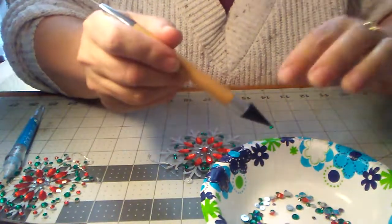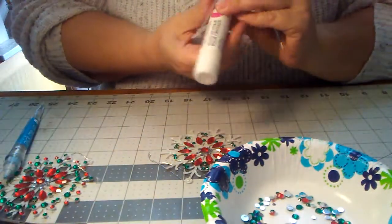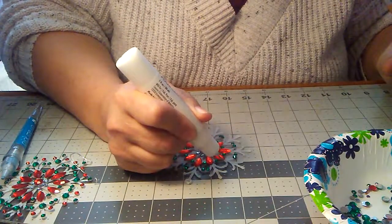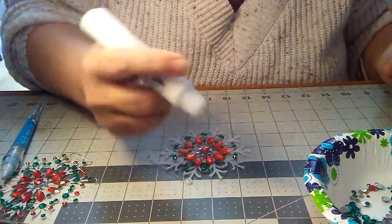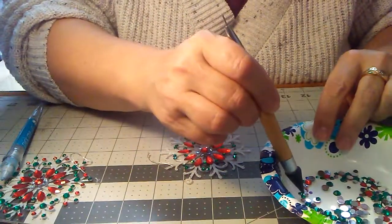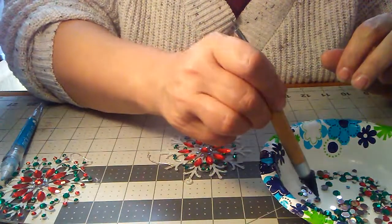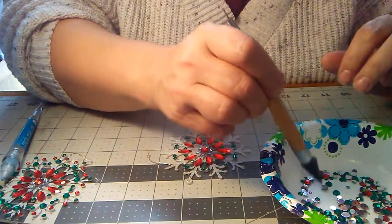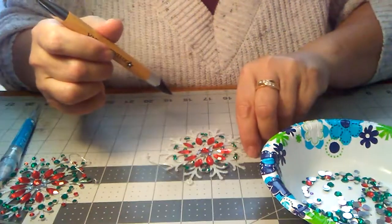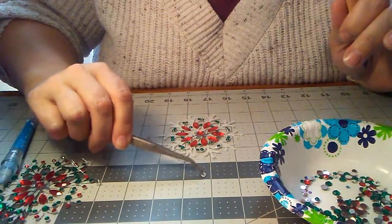Oh, it looks like I forgot to glue those ends. Just a gentle pressure, and that's all you need to do. Sometimes they're a little stubborn, but that's okay.